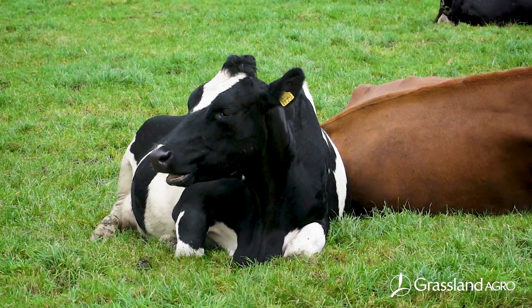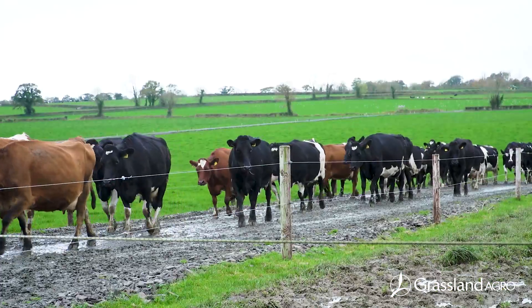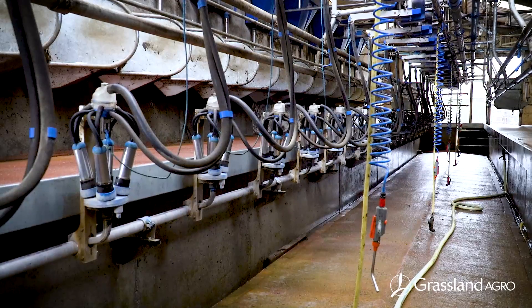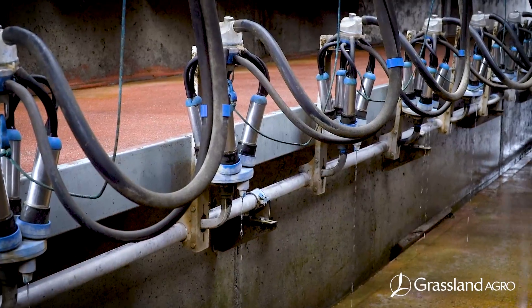Dairy suppliers are now required to use chlorine-free detergents for milk plant washings to minimize the residues of chlorates and trichloromethanes. For most farmers, this will mean a new wash routine will be needed for their milking machine.